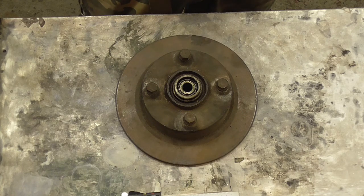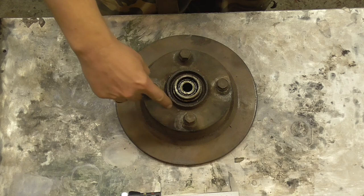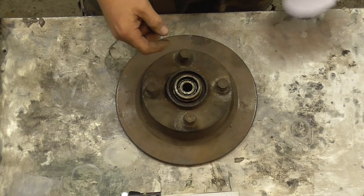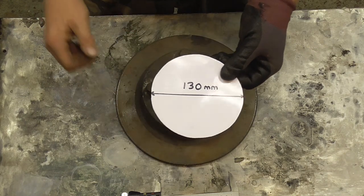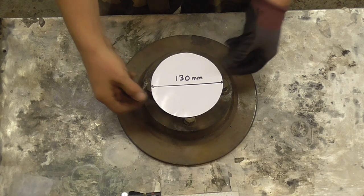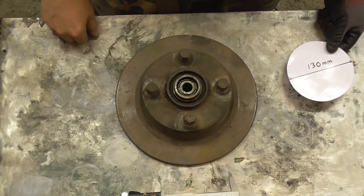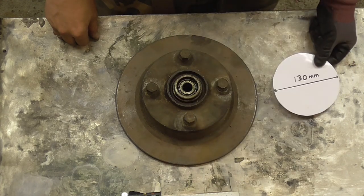PCD or pitch circle diameter sounds very complicated but it's really not. All it is is an imaginary ring or circle that intersects or goes through the centre of all your wheel studs or wheel nuts. I've basically done a little circle here, it's 130mm diameter across, and I'll put it on this Beetle hub, and that intersects through the centre of all those. This Beetle hub is 4 studs by 130mm, so 4 by 130mm.